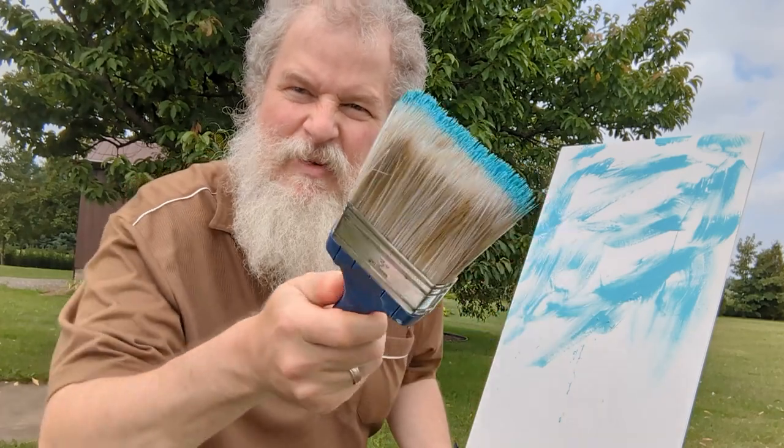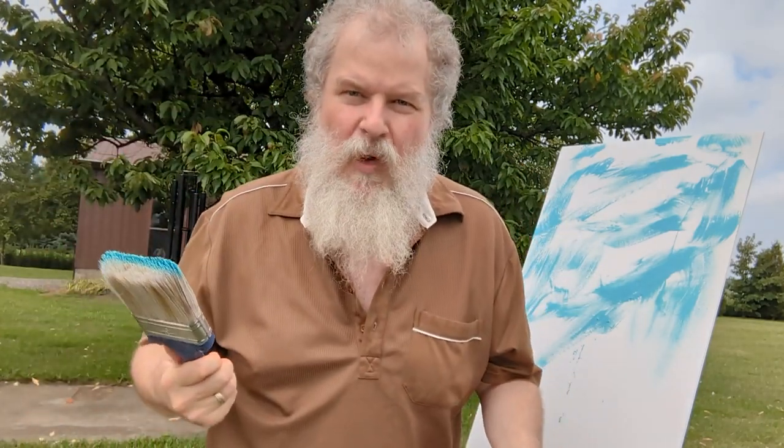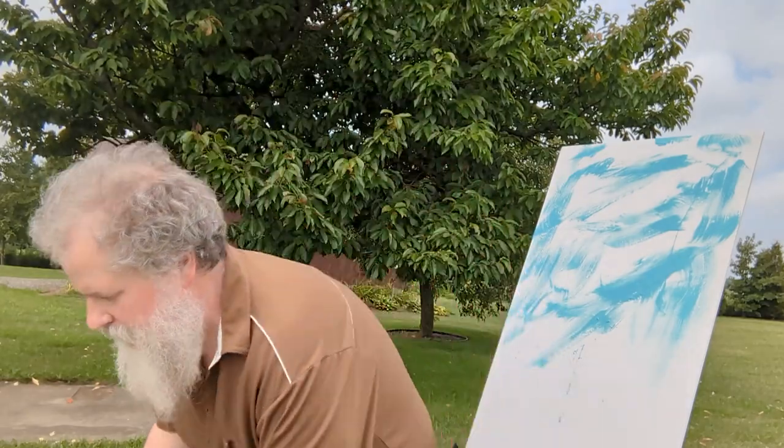Now we got a sky, but now we got to paint this happy little tree back here. I forgot my water. I only got one brush. Well, my head kind of looks like a tree.